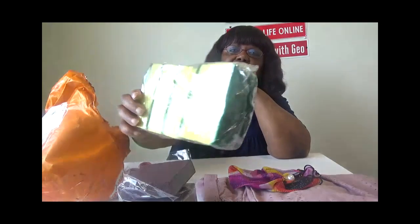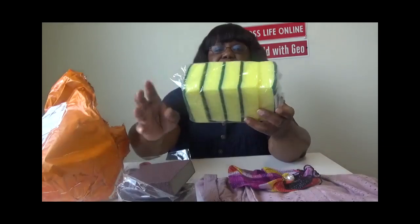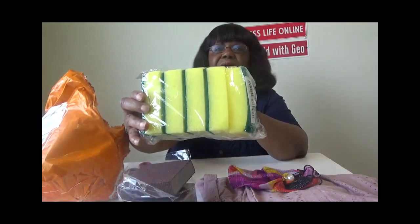Let me move this paper out of the way. Oh, I love these scrubber brushes! I normally get them from the dollar store, but I got them from Temu. I will be letting you guys know how these turn out.